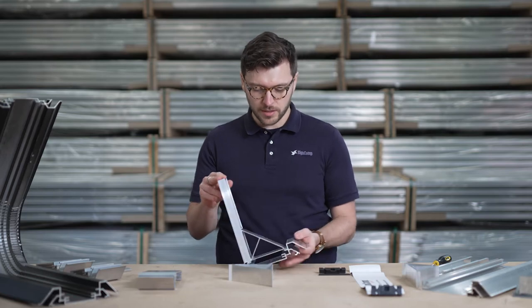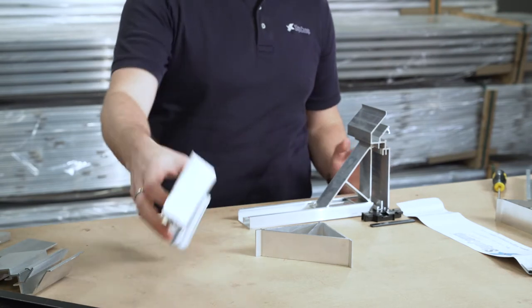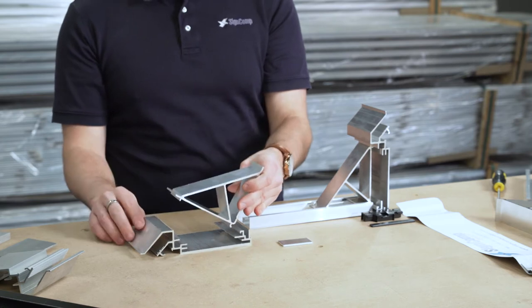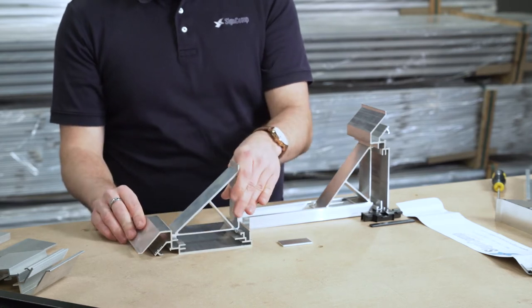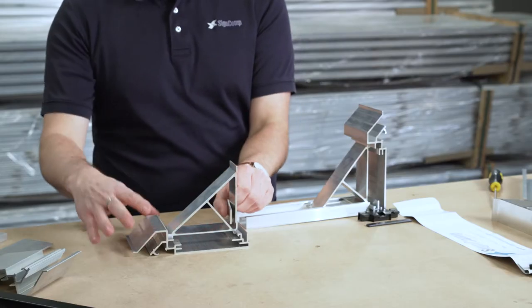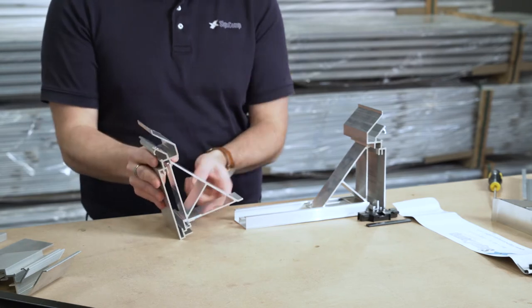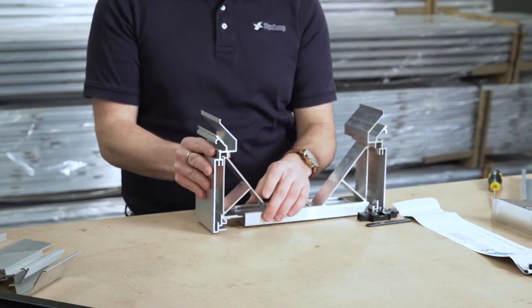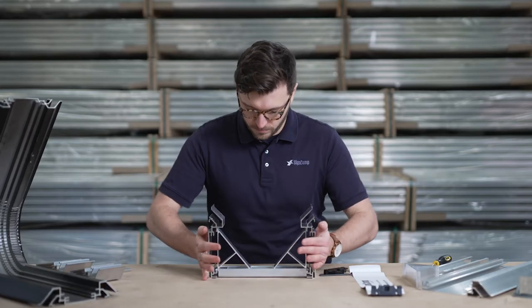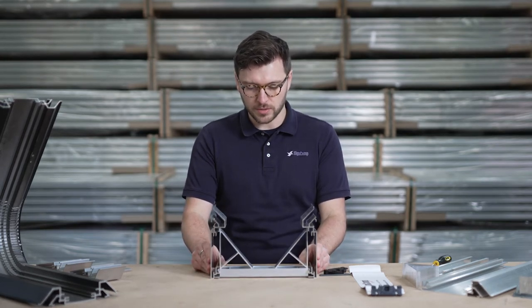Once you're happy with that side, we're going to twist it onto its back and repeat the other side. Hook the gusset towards the back, fall into place. Locking plate again, and this time we're going to slide the body into the back support — just like so. That's how the box section is put together.